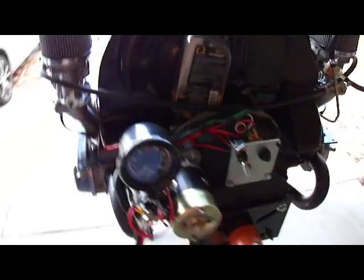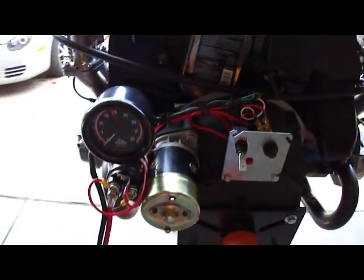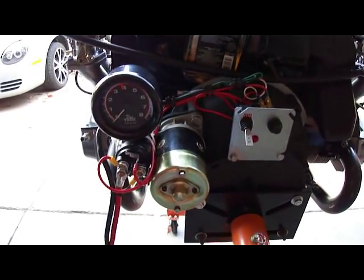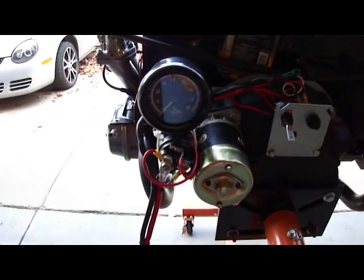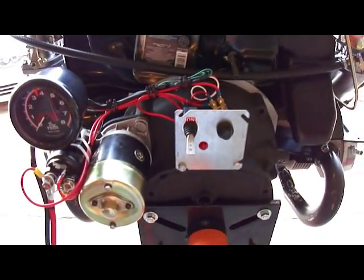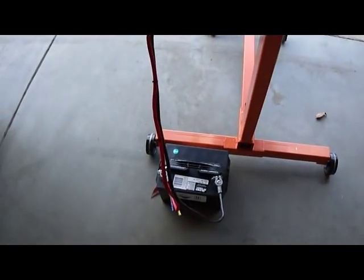Engine stand is running really well. This is the back of it. Got it all hooked up and worked great first time. Got the tachometer on there, it's working. Oil light. I've got my ignition switch and the starter button. And the battery.